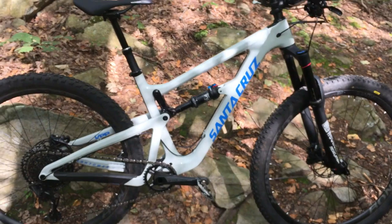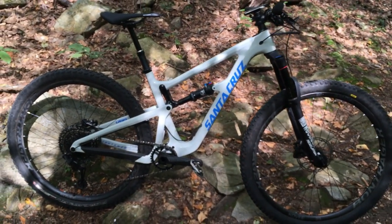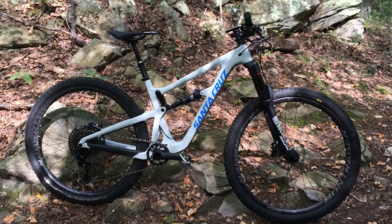That's an overall bike check of my 2018 Santa Cruz Hightower. It's been awesome out on the trail, and I definitely recommend looking into one of these if you're trying to find a new trail bike.